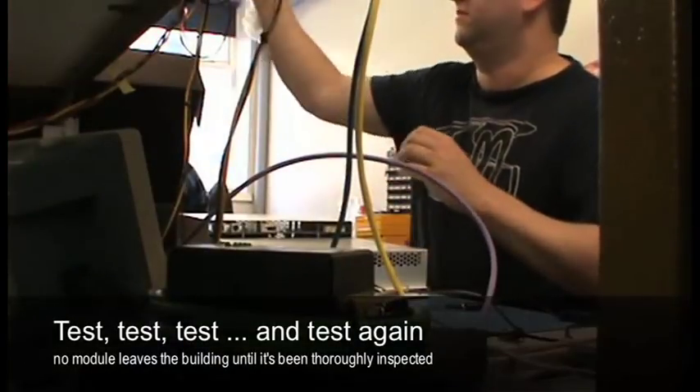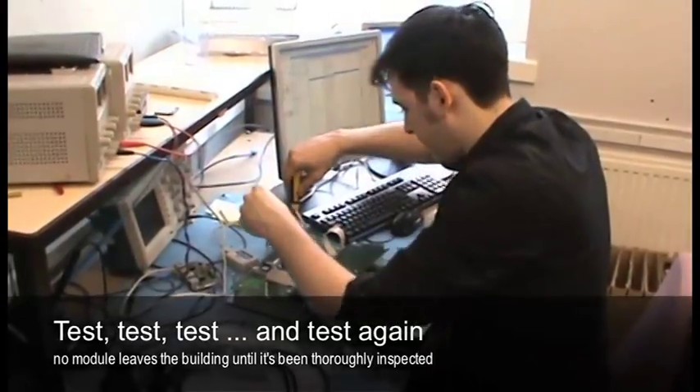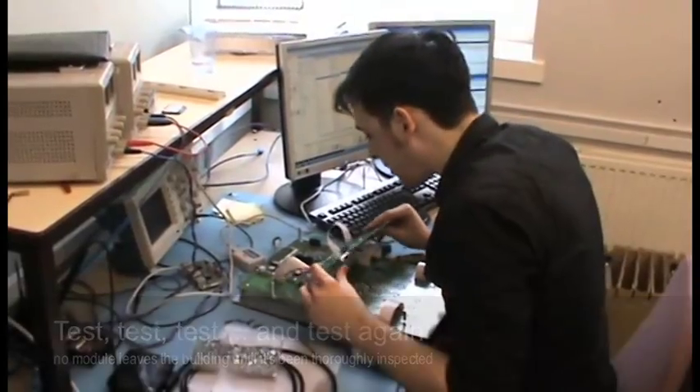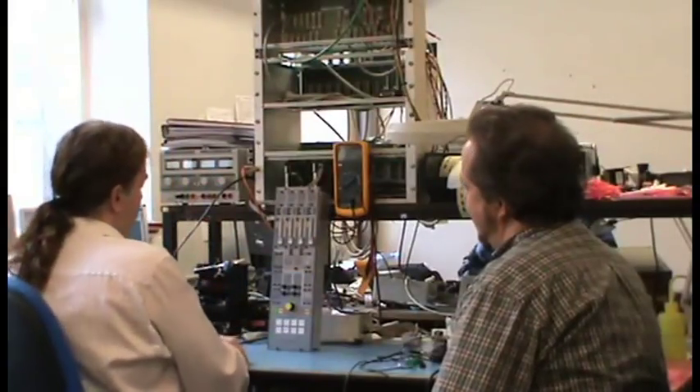The next stage of manufacturing involves the module test department. This is the department that takes the completed built modules, puts the firmware and software into the module, and makes sure that it goes through all the specifications required to complete its function.